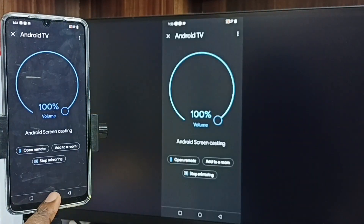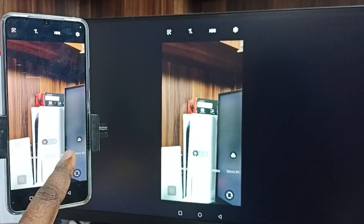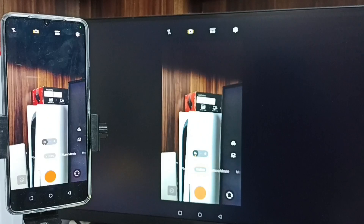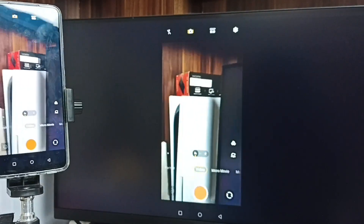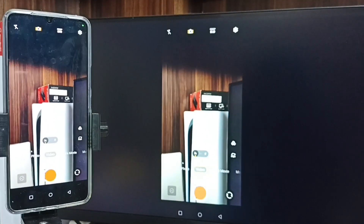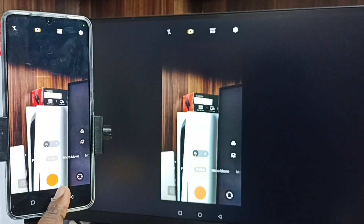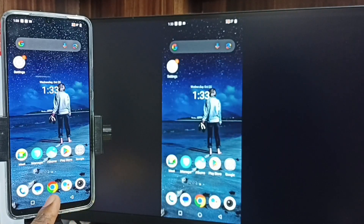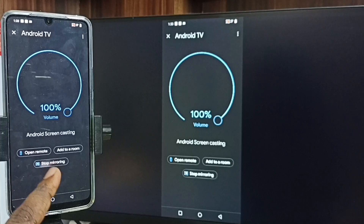Then minimize this window, open Camera, and tap on Video. We can record video and use this camera as a Wi-Fi camera, watching live video on the Android TV. If you want to stop, close the camera, then go to the Google Home app and tap Stop Mirroring.